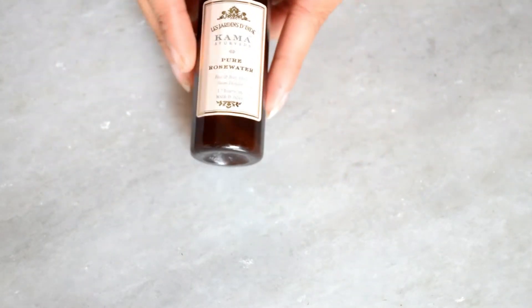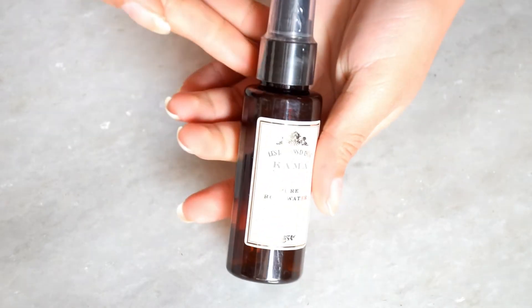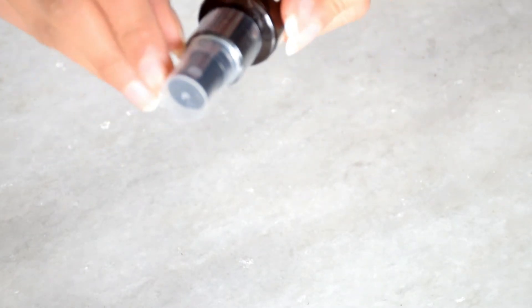Its net quantity is 50 ml and its price is ₹275. There is also a 200 ml bottle priced at ₹1,050. You can spray it directly on your face after a face wash, or take it on a cotton pad and swipe it across your face. Its texture is like water — nothing different from other rose waters. But its smell is very strong; it smells really strongly of roses, like in a temple.